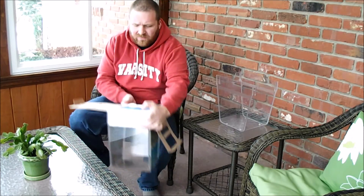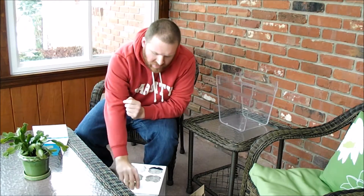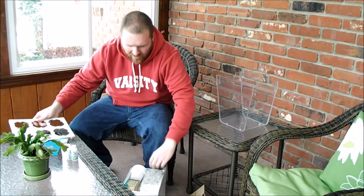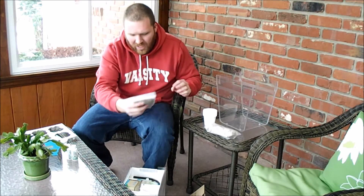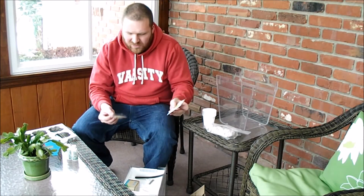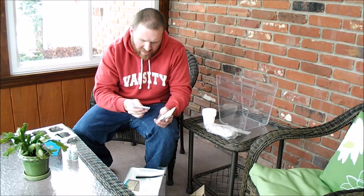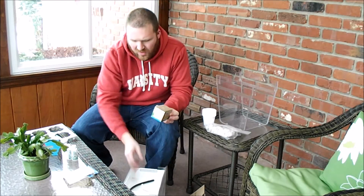This kit has everything except for the fish. You have the instruction book that tells you how to fill it up and how to get your fish. You get two things of chemicals: bacteria and a chlorine decontaminator. Then you have your grow medium for the grow pots, some gravel for the bottom of the tank, a handful of seeds — radish sprouts and wheat grass — some fish food, some tidy tank, the pump, and a little hose.